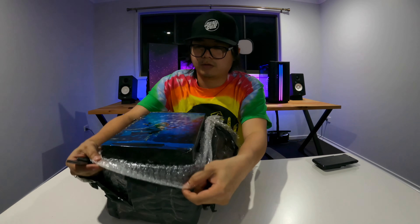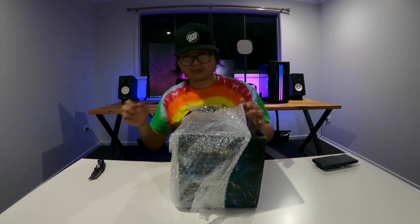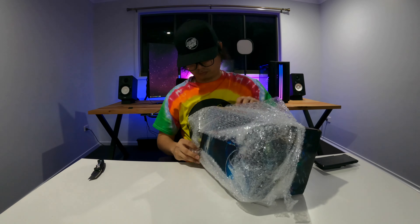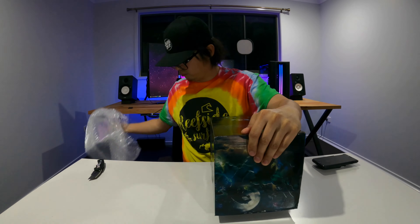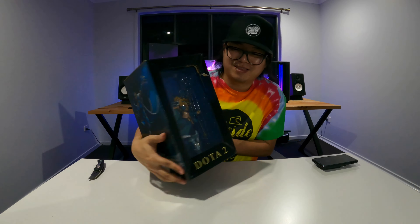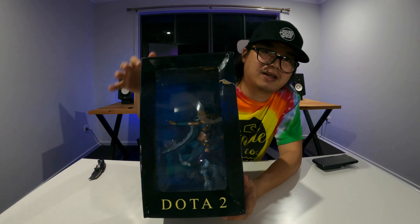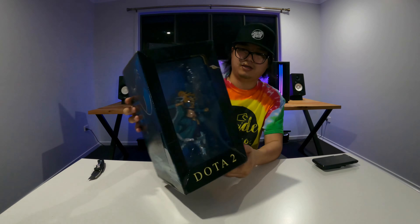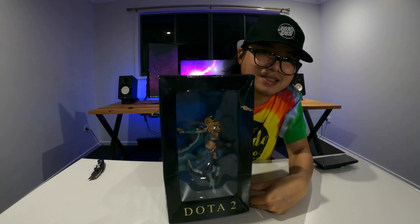Let's open this box. This one hurts! This is my hero — I do support in Dota 2 and I always use Crystal Maiden, Shadow Shaman, Warlock — but Crystal Maiden is my ultimate character in Dota 2. Let's see what's inside the box.